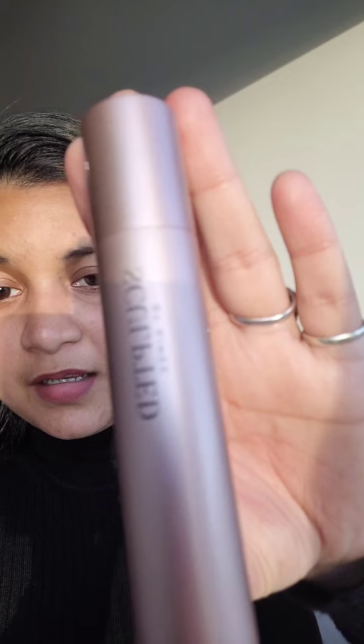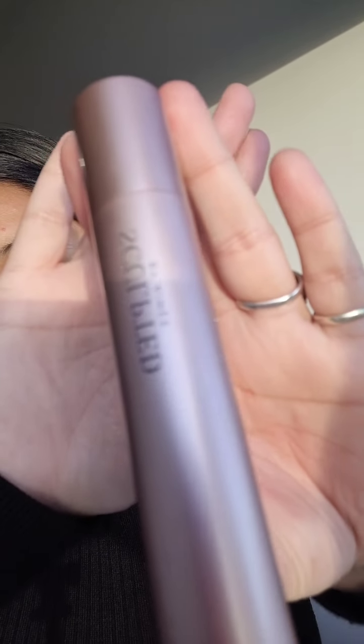Just look at it. I have almost non-existent lower lashes, but just look at it. If you want to look ready in just a second, this is the perfect product — this is the one. Sculpted by Amy.